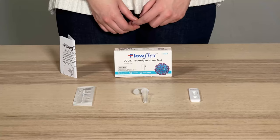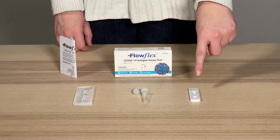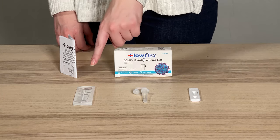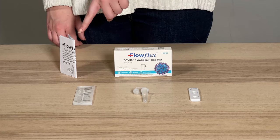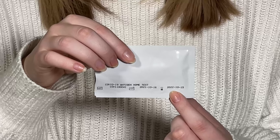Before you start, make sure your hands are thoroughly washed and dried. Read the instructions for the FlowFlex COVID-19 Antigen Home Test. Check your kit contents and make sure you have everything. You should now have your test cassette, extraction buffer tube, a disposable nasal swab, the tube holder (which is your box), and the package insert. Check the expiration date on the foil pouch.